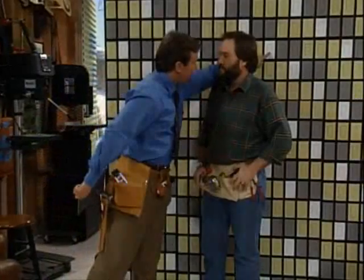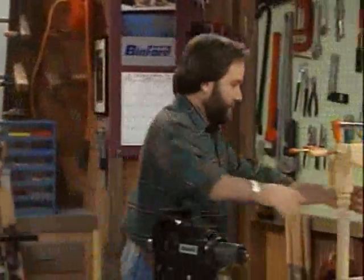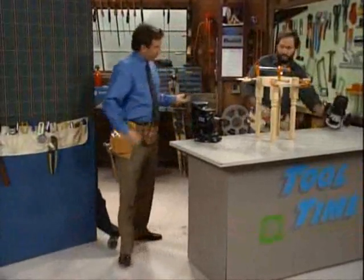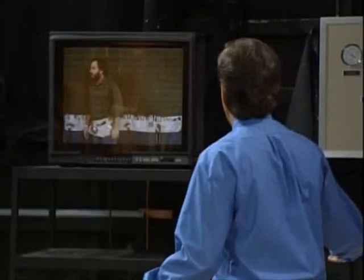This is ridiculous, Tim. I don't want to be a part of this anymore. I'm sorry, Al, just trying to make a point here. Put these away — come on, just grab them, Al. Grab the darn things! Al? Hey Al, where'd you go?